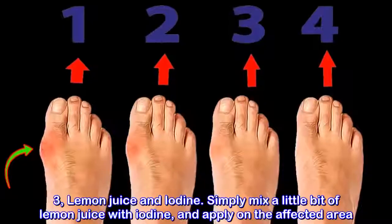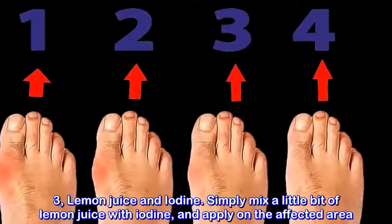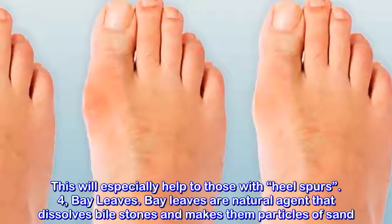Method 3: Lemon juice and iodine. Simply mix a little bit of lemon juice with iodine and apply on the affected area. This will especially help those with heel spurs.